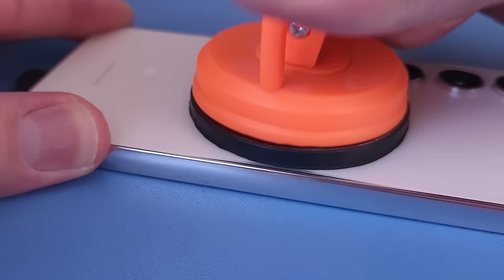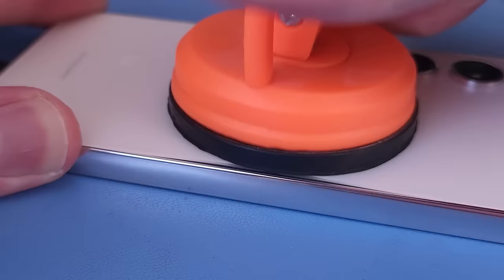The adhesive starts to give pretty easily. I feel like Samsung adhesive used to be stronger.